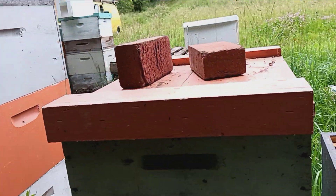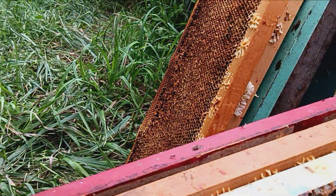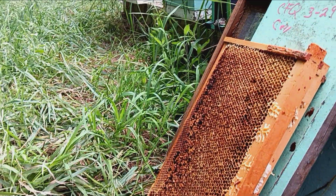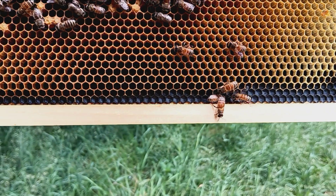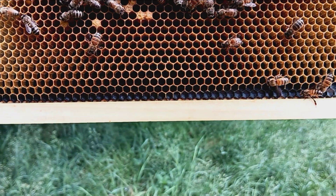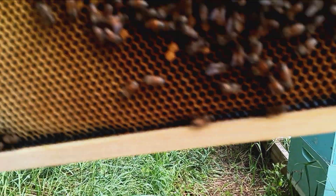I just pulled a box off one of them hives over there, and off another hive, and went to set it down on the top of another hive's migratory lid — and the queen fell out on the lid. Thank God it shouldn't have felt like two inches. She just walked around in there. I set the box back on the hive and picked her up, sucked her back in there.